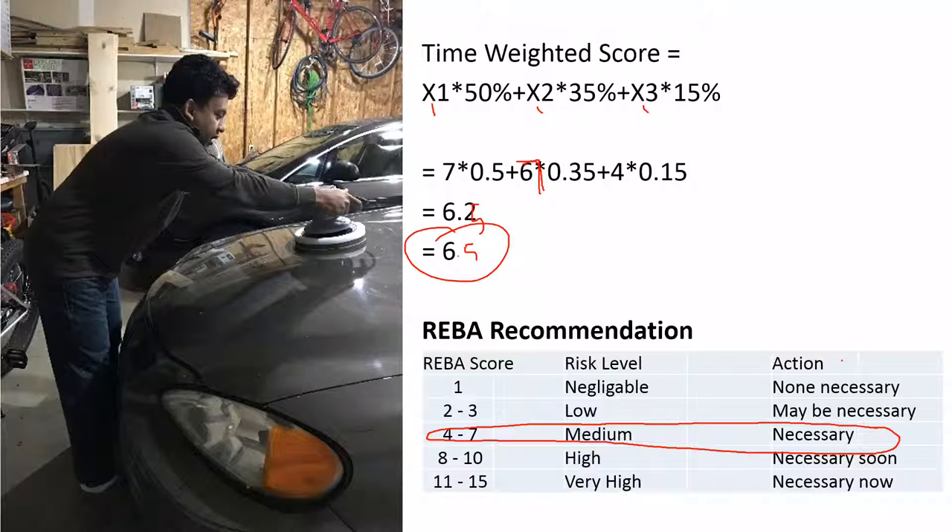Both RULA and REBA have automated image-processing software available, so you don't really have to manually calculate what percentage of time a person is spending in each posture. The software gives you snapshots on a continuous basis, providing a much better evaluation score for continuously evaluated tasks.